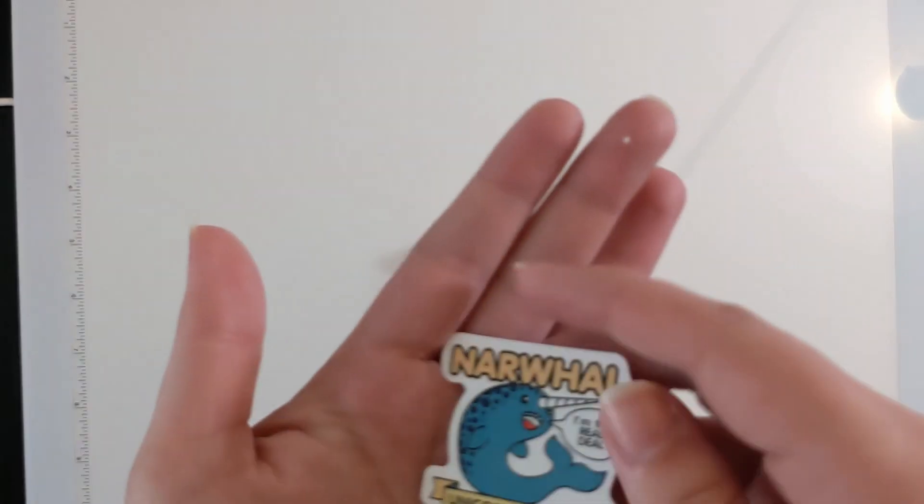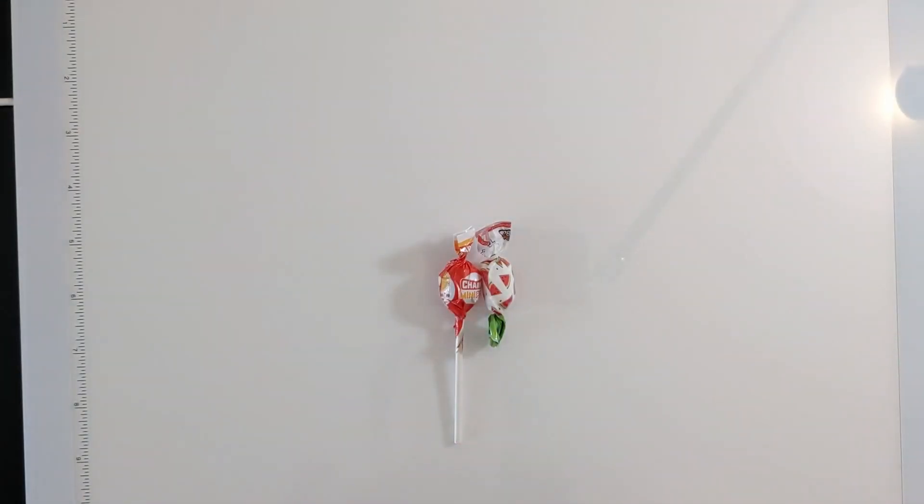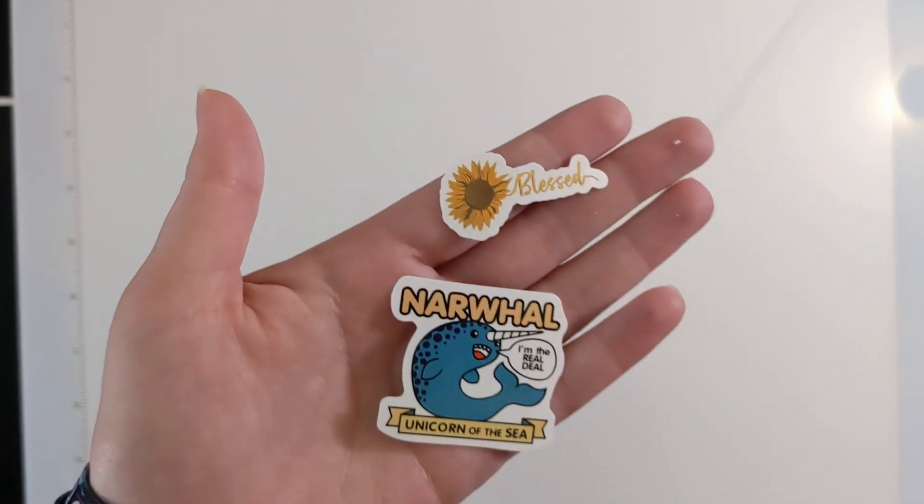We got this adorable little narwhal sticker — unicorn of the sea — and the real deal! A little sunflower that says 'Blessed,' and some candy. Ooh, apple pie and watermelon!